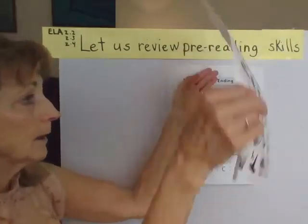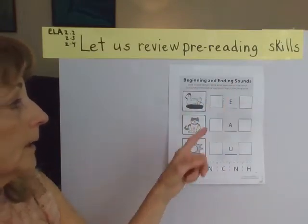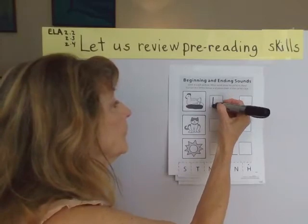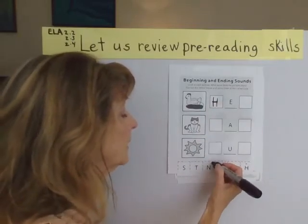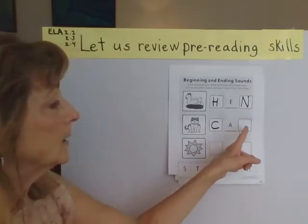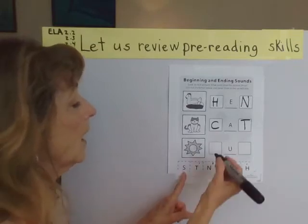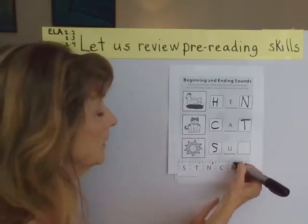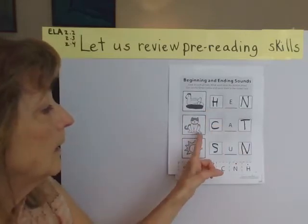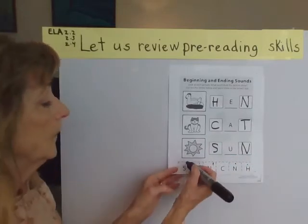So we did pretty good with our sound out. Let's try another one together. Here we're going to use these letters to spell beginning and ending sounds. We have H — hen. Then we work through the sounds: N, C, T — add the T — and S for sun, with another letter N.